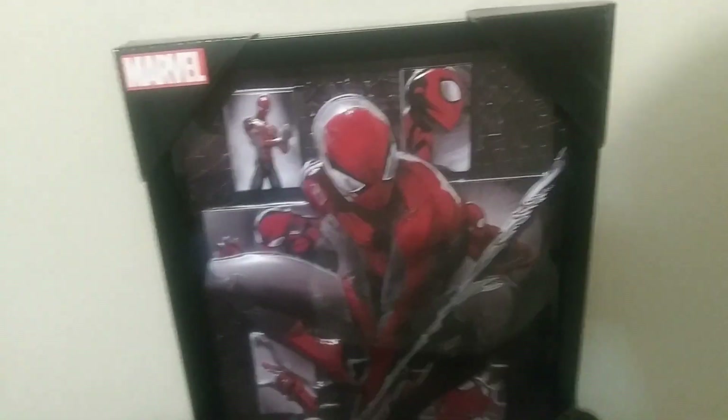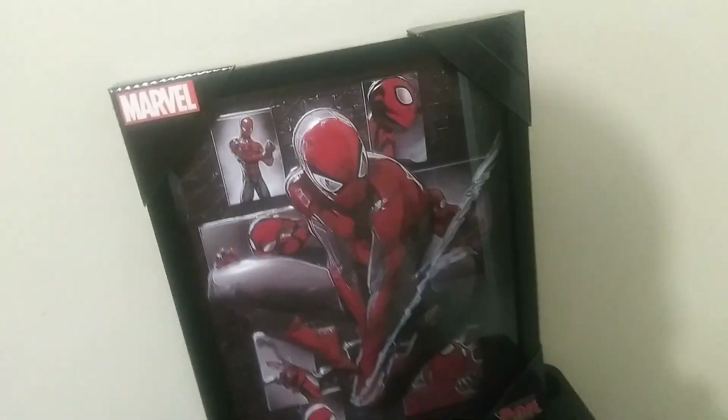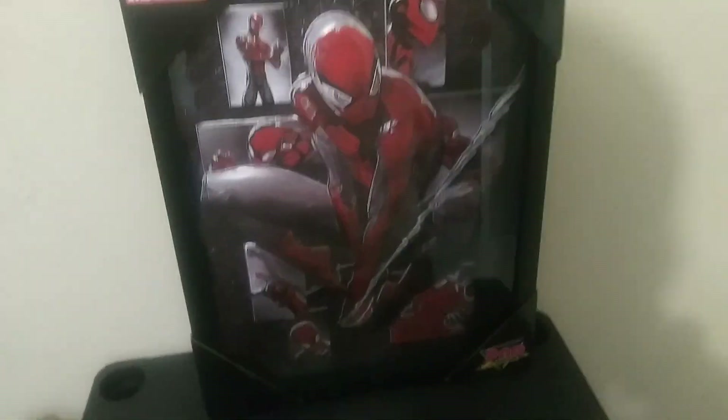Hello y'all, welcome back to the vlog channel — Des Vlogs. Let me show y'all the new Spider-Man framing that I bought just the other day. There it is, brand new Spider-Man framing picture.